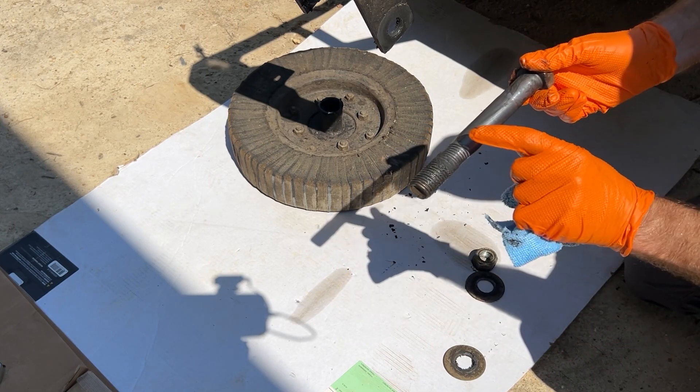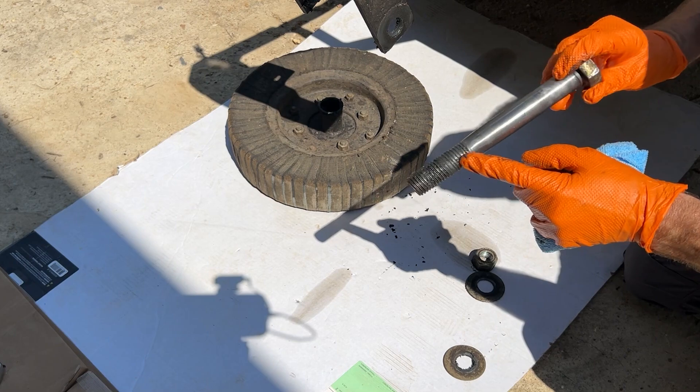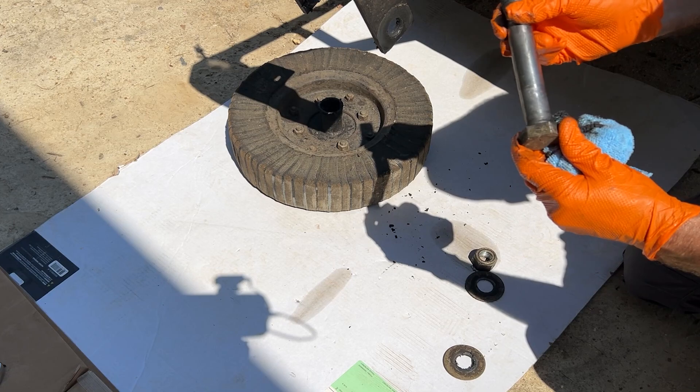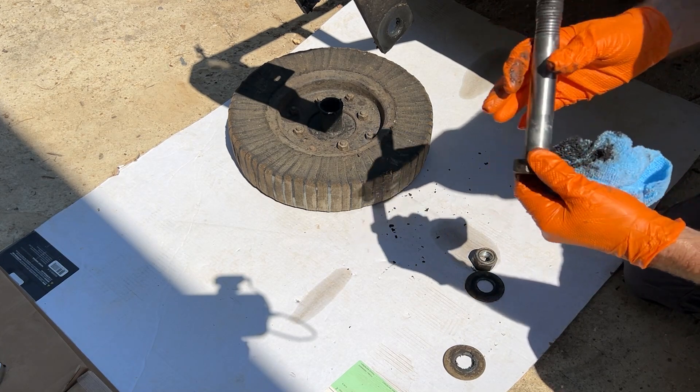You can see the wear right there from that bushing wobbling against that end of the axle. I don't see where this end — that's where the threads are — is worn. Maybe a little bit; I can feel it with my fingers.